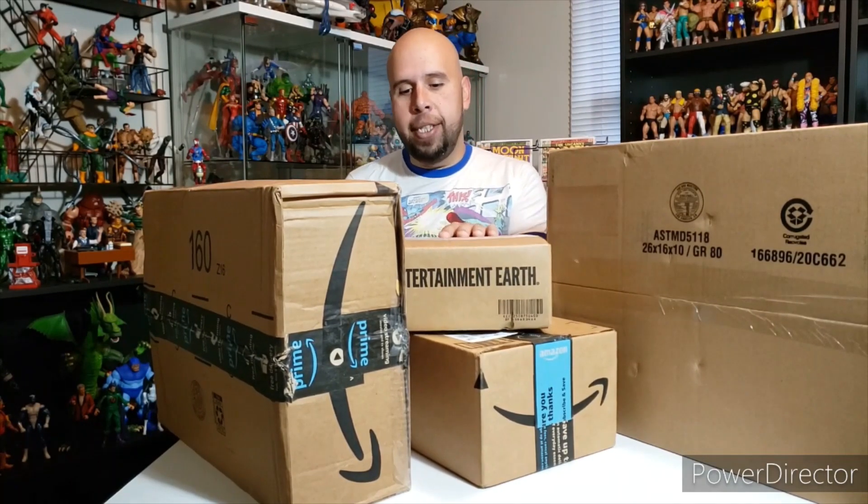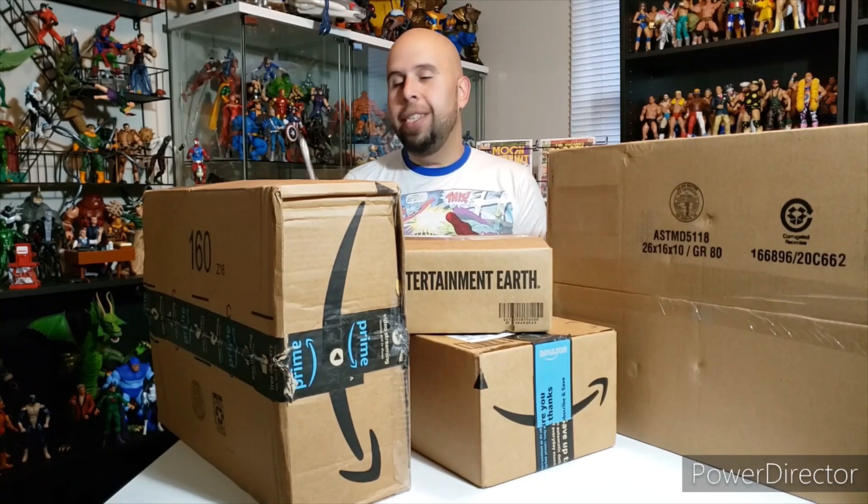Welcome back true believers, Elite Legend back in the house ready for an unboxing. We're going to take a look at four boxes here — you don't know what's inside, but I do. Without further ado, let's go ahead and bust these things out of their packages. You're going to need a knife — a shank, in this case an exacto. Let's go ahead and open this first box, which is from Entertainment Earth.